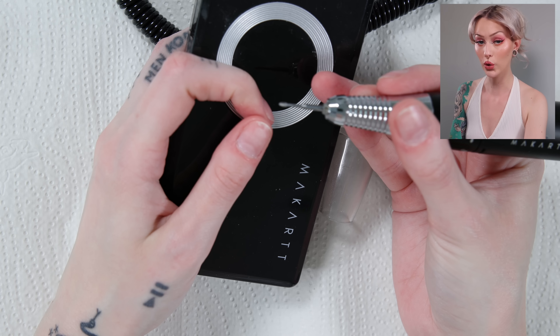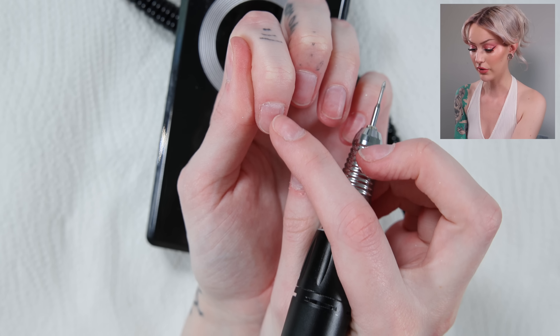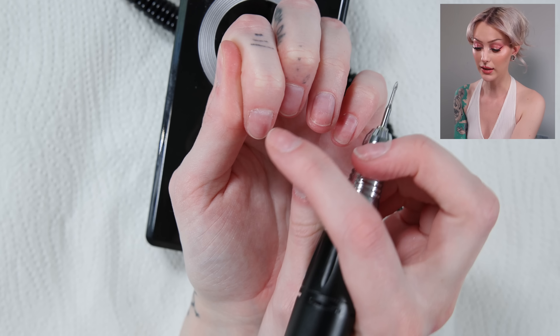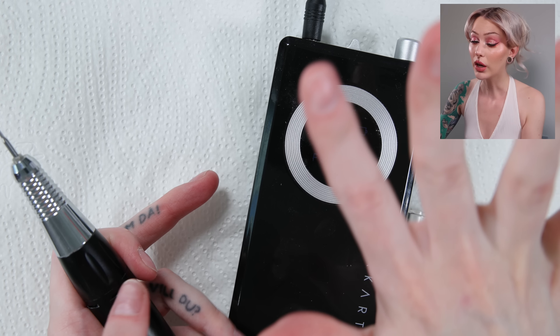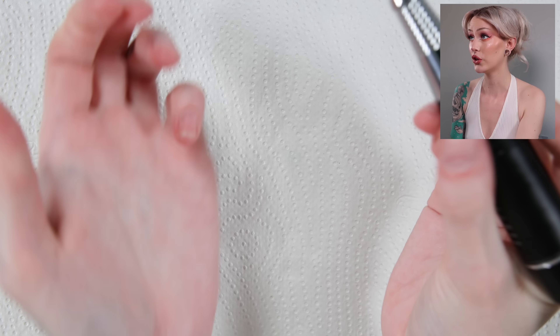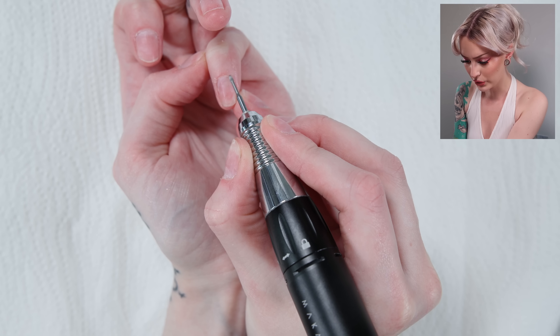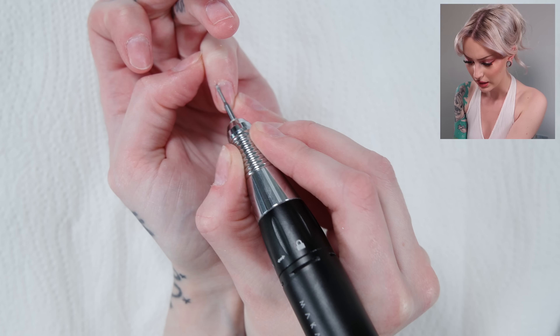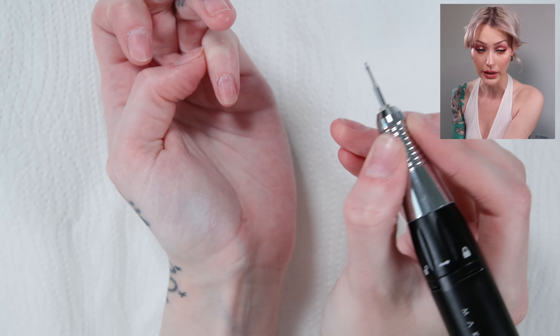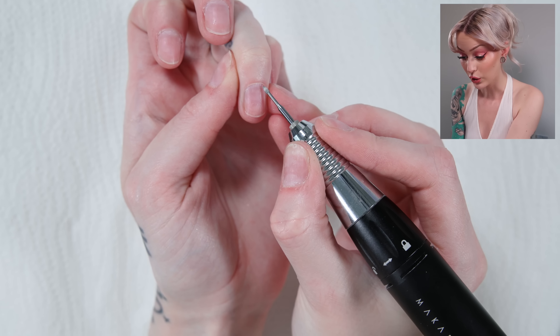I'm going to go in with my e-file and a little cuticle bit, just to get the skin around here pushed back even more and also get rid of the cuticle that is still laying on the nail plate. Do not feel like you need to go and buy an e-file right away — it's not something I did when I first started and you really don't need it. But if you've been doing your nails at home for a while and want to keep going, I would really recommend investing in one, and this one is amazing and quite inexpensive compared to some others.